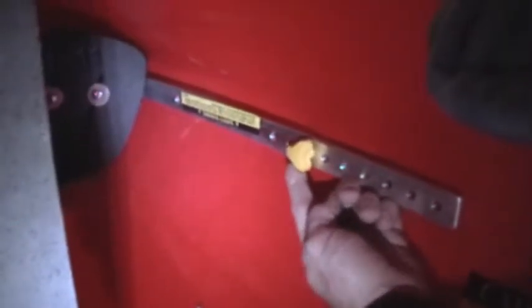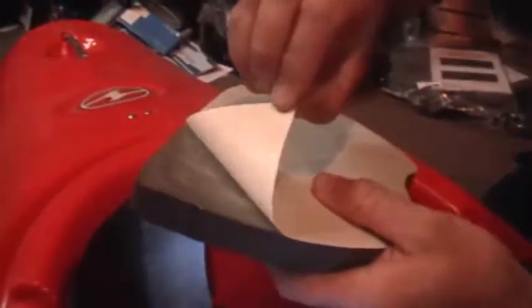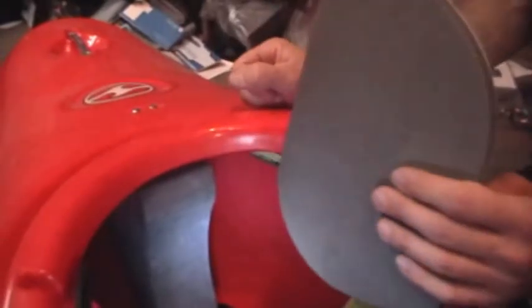To adjust the bulkhead, first loosen the wing nuts and pull the rails off the bolts. Loosen, but do not remove, the screws on the bulkhead itself. Place the bulkhead where it gives you the most support but is still comfortable. If you need to move it very close to you, you will have to push the rails outward. Once you have it where you like it, move it away from you by one hole. Slide the plates on the bulkhead to cover as much space as possible. Then re-tighten the screws. Make sure there is enough room for your bulkhead foam and trim it down if not. Then peel off the backing and adhere it to your bulkhead. This will make your kayak safer and more comfortable.